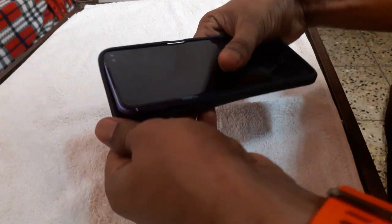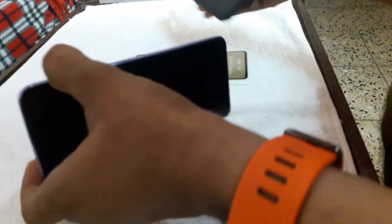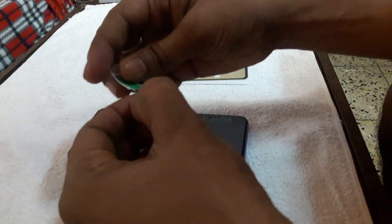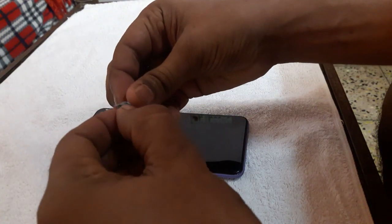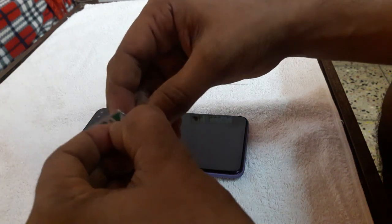I will show you the back cover. I will show you the link in the description. I will show you the color of your finger through the glass.